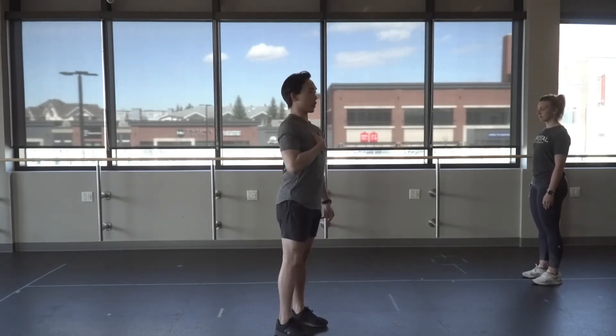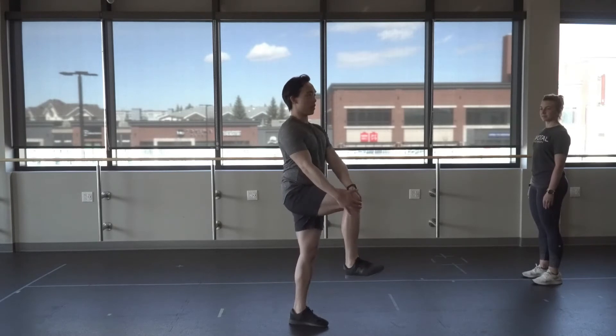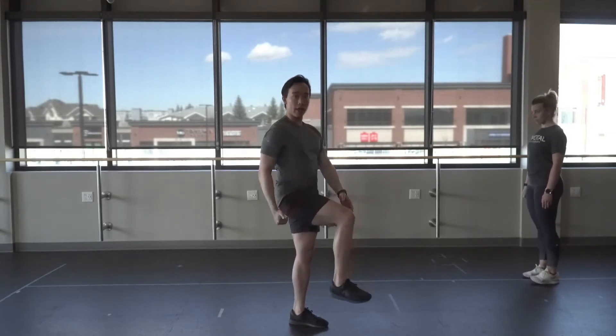The next drill is called the knee hug. Again, pay attention to your posture — we need you to be nice and straight, looking straight ahead. From here, we're going to be tall, grab a knee with the toe up, and you want to be as close to 90-90 as you can.